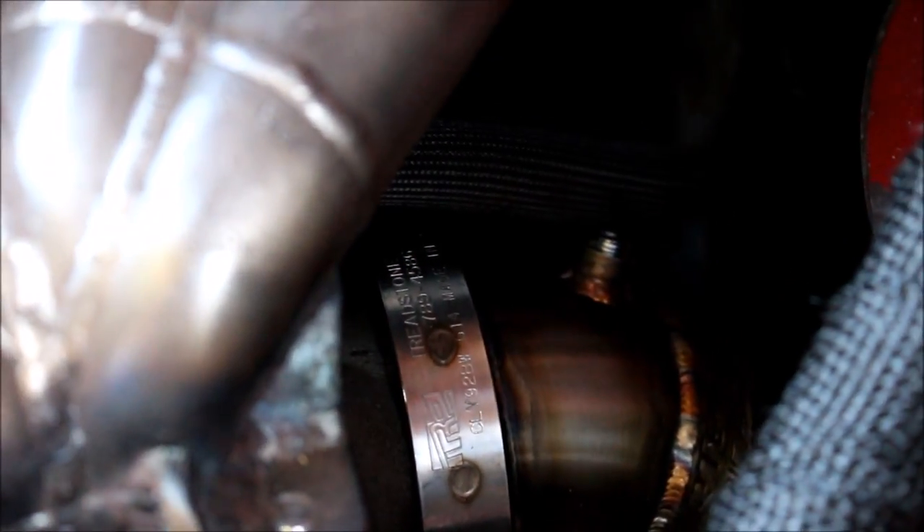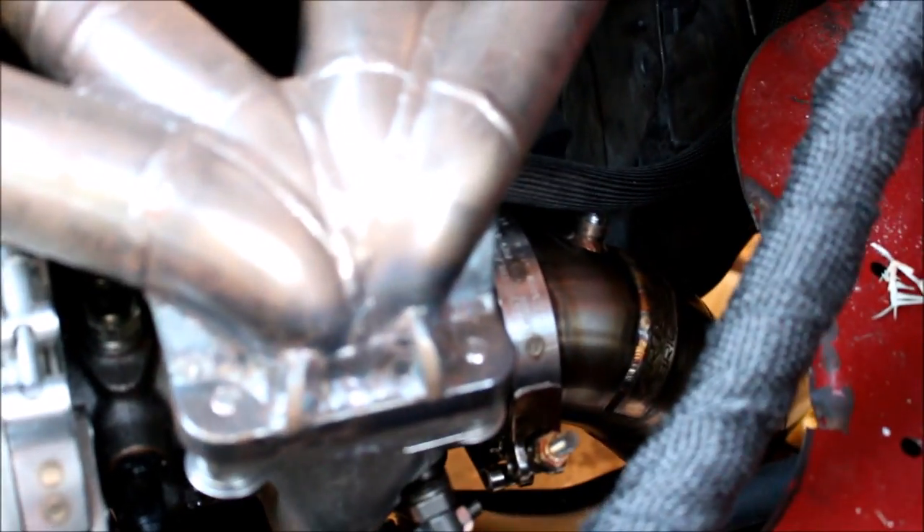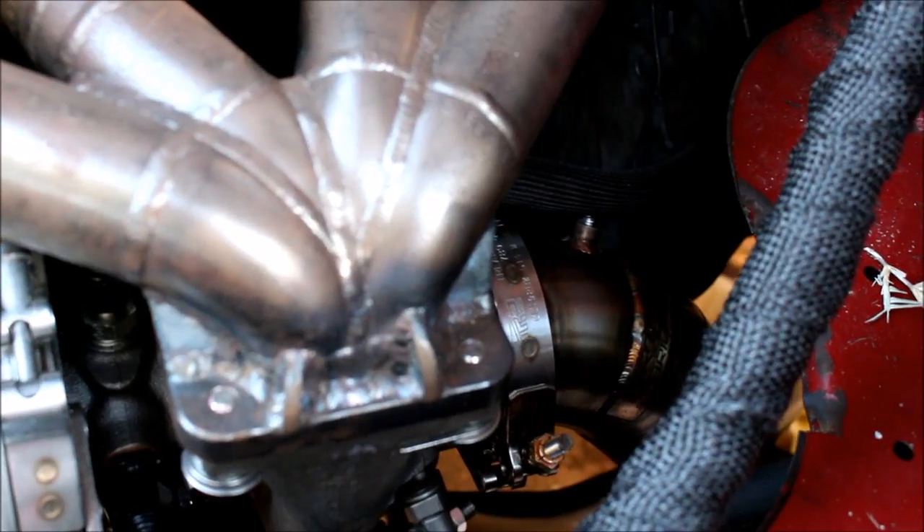Got that on there — not too bad. You don't want to tighten up your v-band clamps all the way, just snug enough to hold everything in place but still be able to rotate that downpipe around so you can adjust for the rest of the exhaust system.